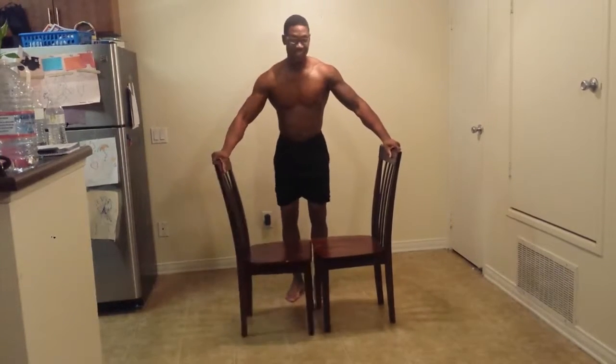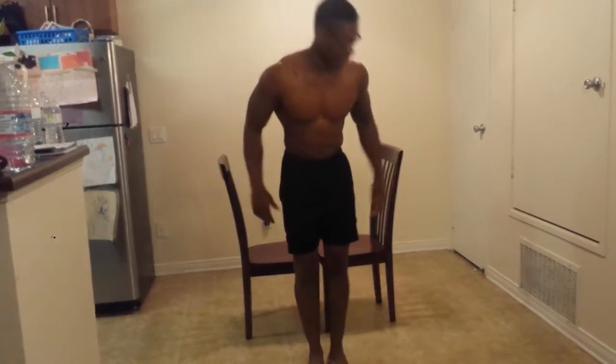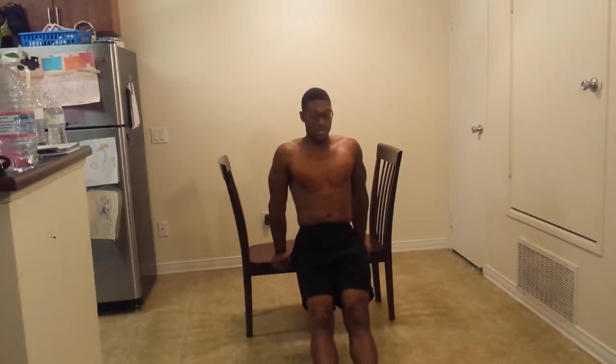Everybody talks about they want the good life, but they don't do what it takes to get the good life. I'm in my kitchen — mind you, I worked out four times today and I'm still getting it in. This is for you guys. Right here, if you bend your knees it's a little easier, but if you come right here for your triceps, it's a little harder.